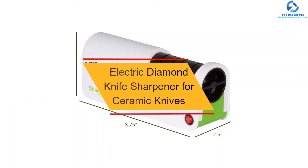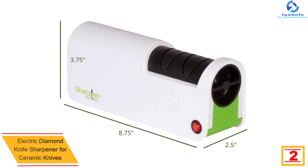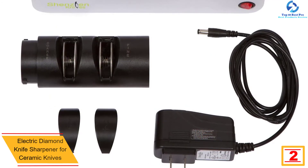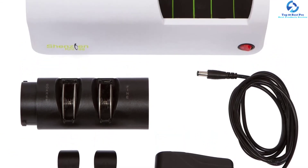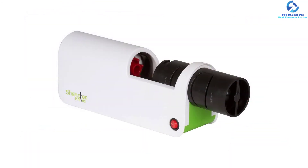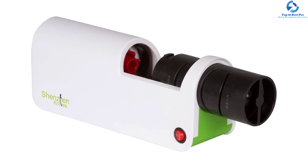At number two, we have the electric diamond knife sharpener for ceramic knives. It differs slightly from the rest because it is removable for easy cleaning. It has four diamond wheels to sharpen and polish all your knives. You simply introduce the blade into the grooves marked one to sharpen each side, then those marked two to polish. It has anti-slip feet for stability and is made of stainless steel, silicone, ABS plastic, and diamond discs. The brushed steel finish gives it elegance, while its powerful motor sharpens knives in record time.